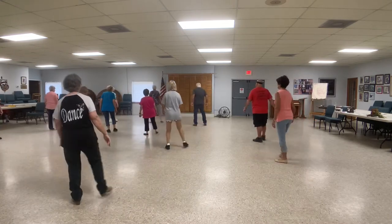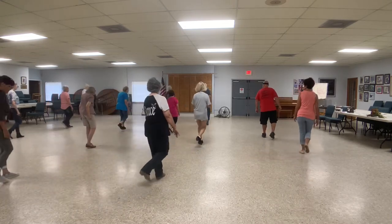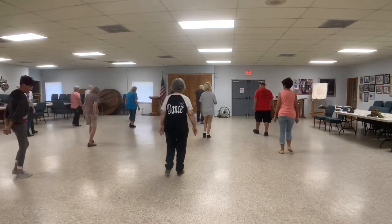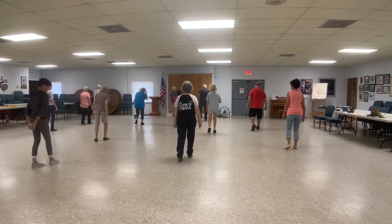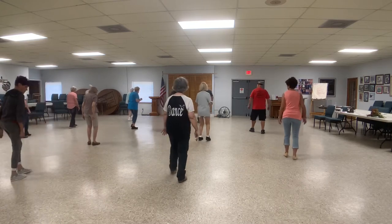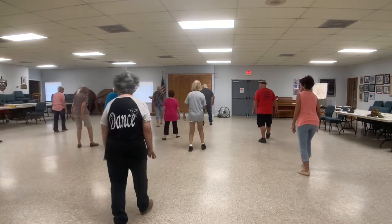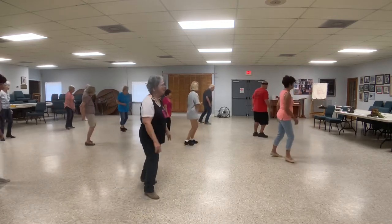One more time. Rock, rock, kick. Roll, roll, and shuffle with the left. Step, kick, jump, kick. Shuffle back left. Step back right. Step back left. Step back right. And rock, reach over, and turn it back to Leonie.